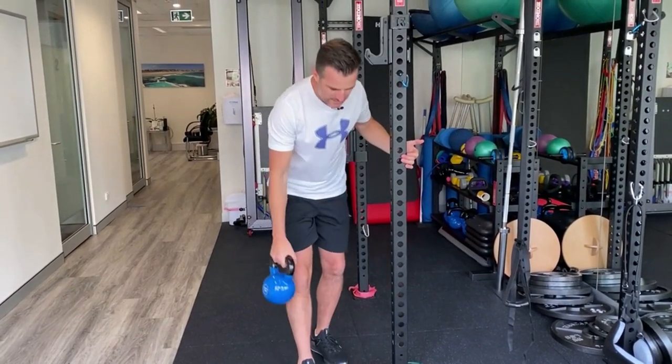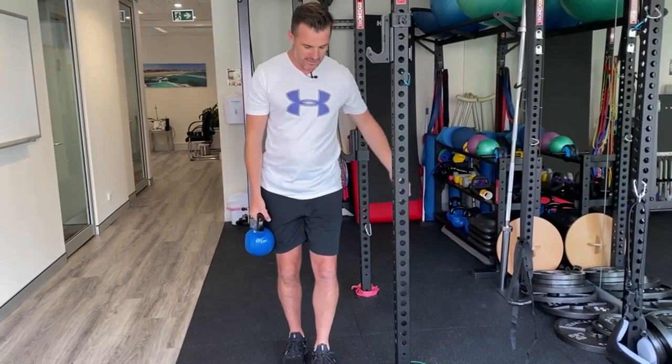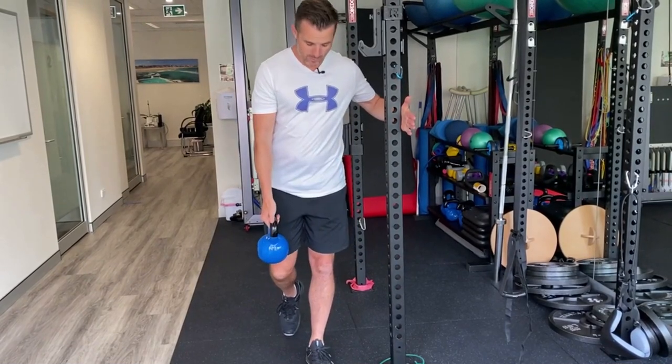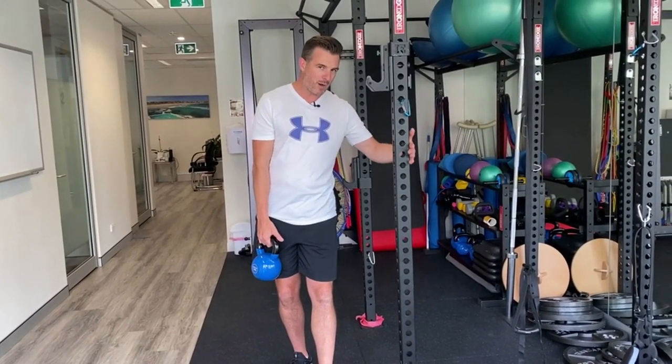With all single leg deadlifts, you want the bell on the opposite side to the leg you're standing on. So I'm right-handed — kettlebell in the left hand, standing on the left leg — and therefore my left hand is on this side of the pole.